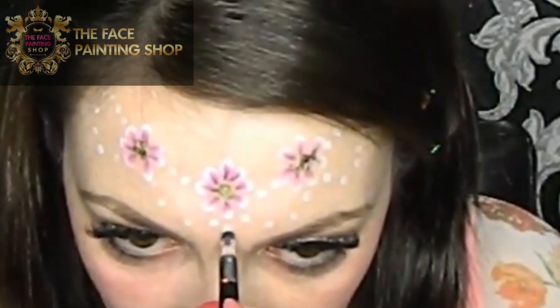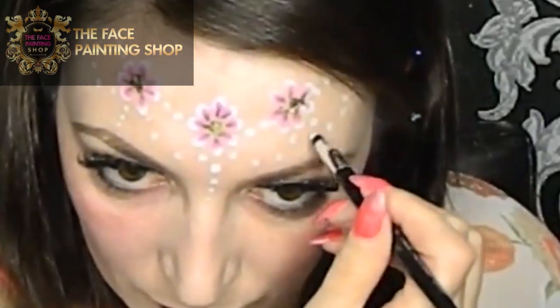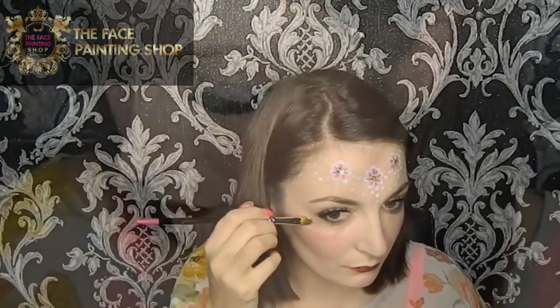Finally I'm adding a trail of dots three times across the design just to finish off the crown. You could do these in metallic colours — that would work really well.